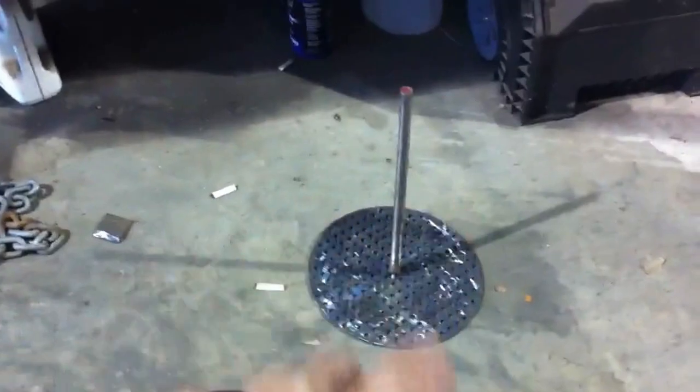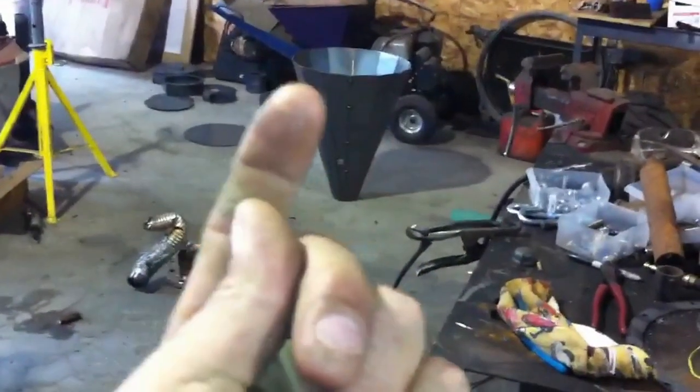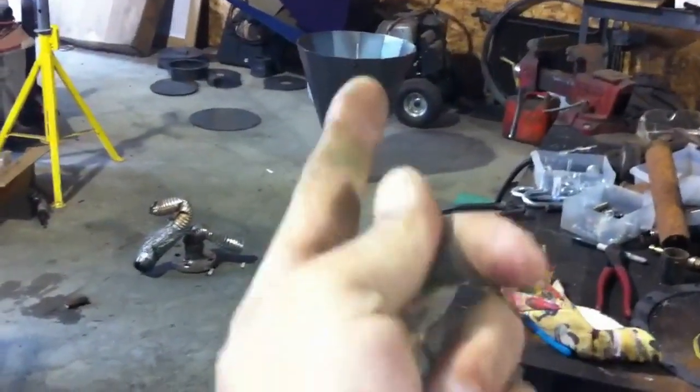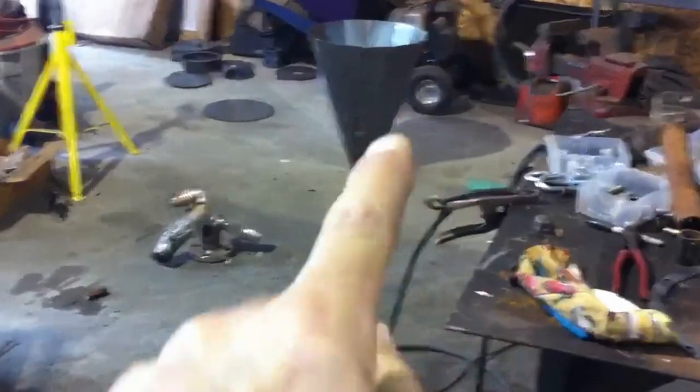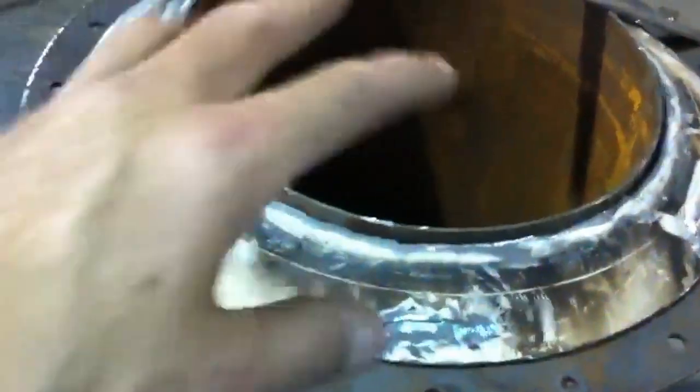I wasn't really set up to do a video but I just wanted to get this out — I've been working my butt off on this. There's my grate — still got to invent something on that to where it spins. There's the bottom where the grate's gonna be. I'm gonna spin it and then the ash will fall out the side and go to the bottom. I'll also be able to take this off if it needs to be cleaned.